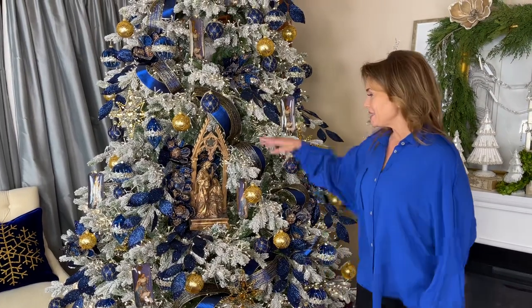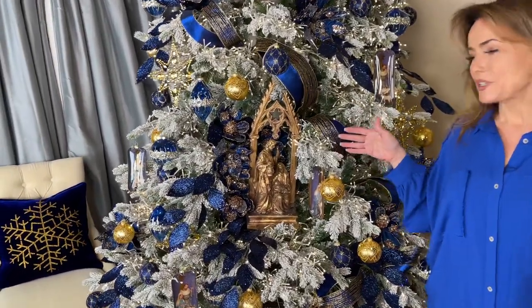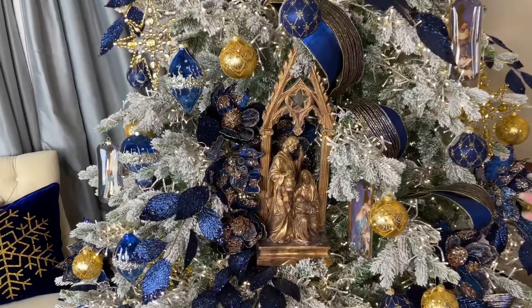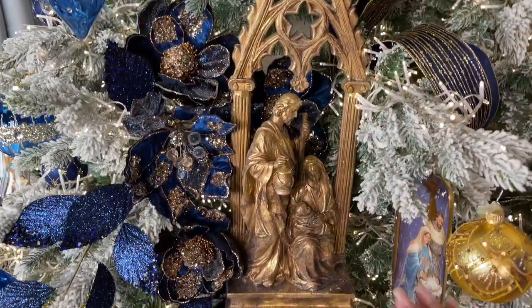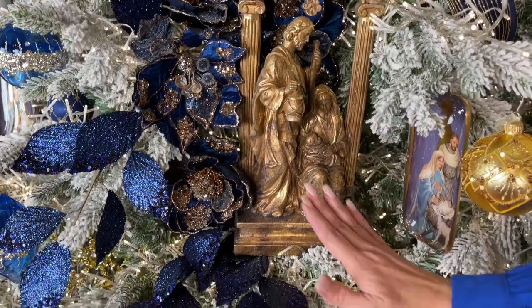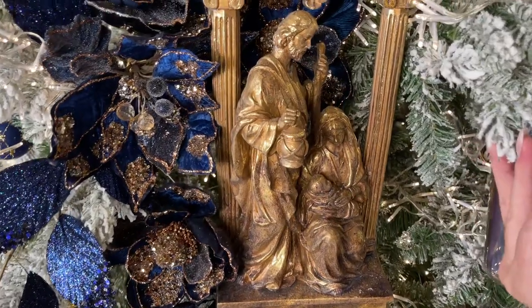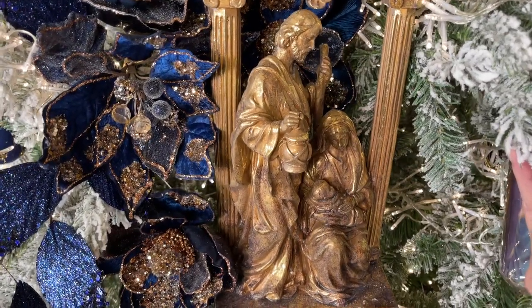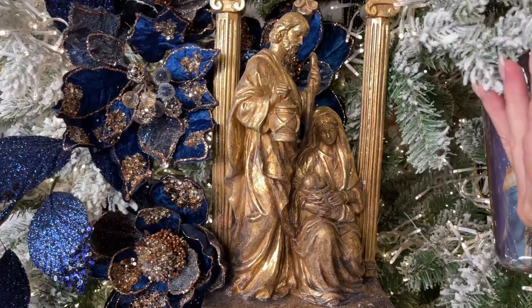I love having something at Christmas that definitely shows the meaning of Christmas. And this holy family in this beautiful gold gilded arch I think is absolutely perfect. This reminds me so much of the beautiful windows that you see in the old churches. I love that everything is done in a soft gold. I love the holy family — Joseph, Mary, and the baby Jesus. It's just a beautiful, tranquil, peaceful, stunning way to have that as part of your Christmas.